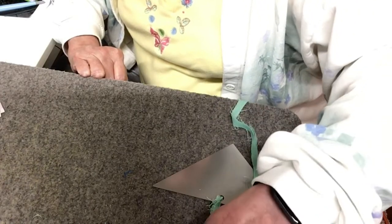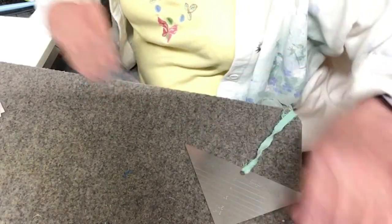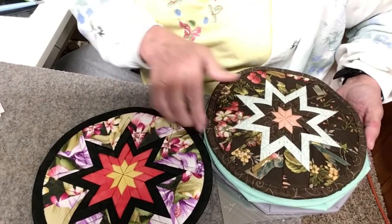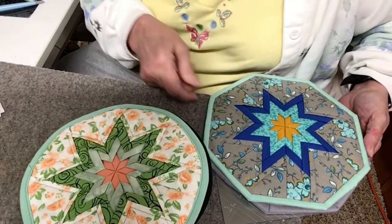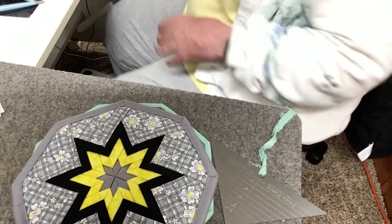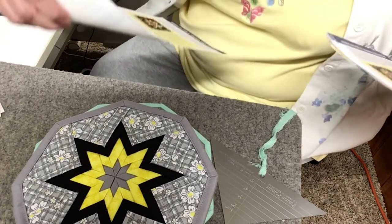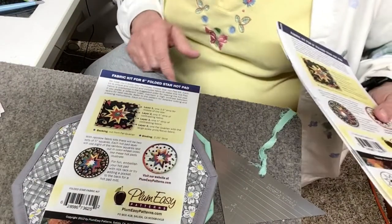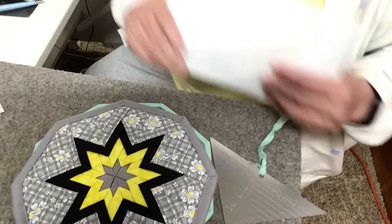Hi everyone, this is Lori with Quilters Headquarters in Sioux Falls, South Dakota. I'm in my home studio this morning and I am making pot holders. I've made all five so far. This is from a pattern by Plum Easy. They have created this pattern and some videos on how to do this and I thought it was kind of fun.